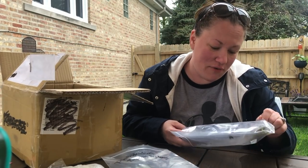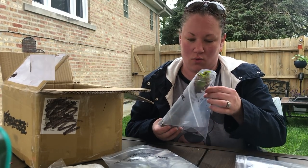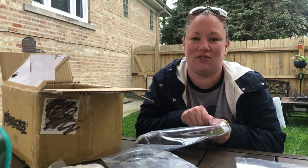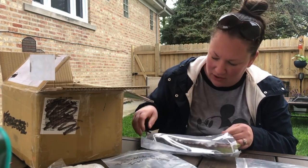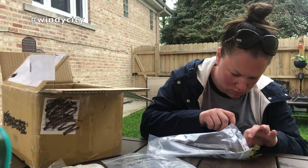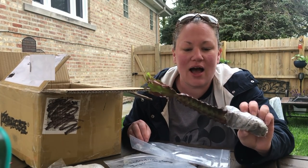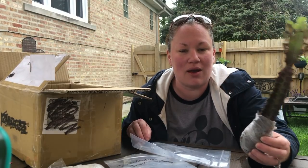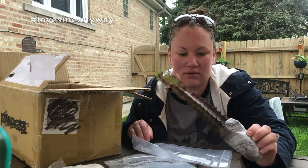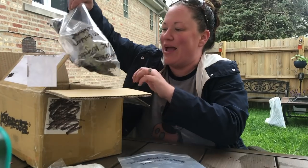Oh, this is a Euphorbia trigona! I didn't know the proper name of this but I've been wanting one. Whoa — be careful, Nicole! Look how pretty, guys — it's red and green. My husband's gonna comment on how I'm talking in this video, but look at how pretty though, and I'm still going to do it!